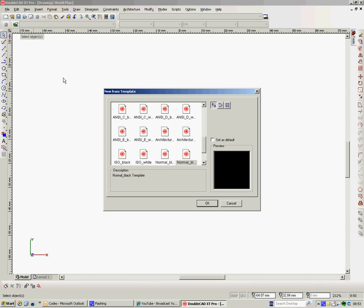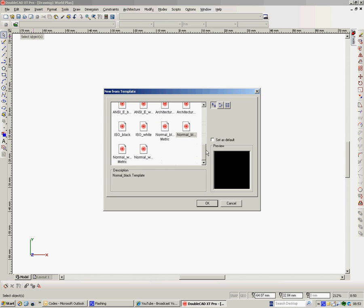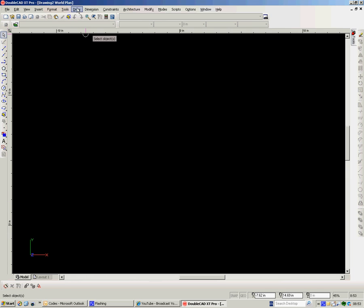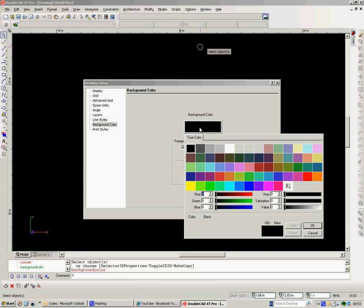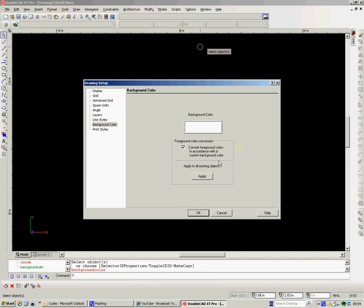I'll talk through the variations as we go along. Once you open it, this is what you see. You get a number of templates available, which you can look through. But if you want to make your own, which most people tend to do, you can just start new. Now this is how it will default and open to. It defaults to a black screen, which personally I've never understood. So the first thing I'm going to do is simply turn off that black screen and make it white.